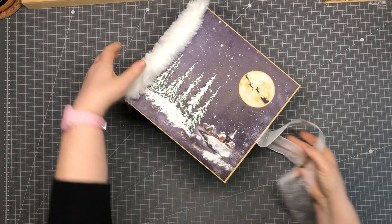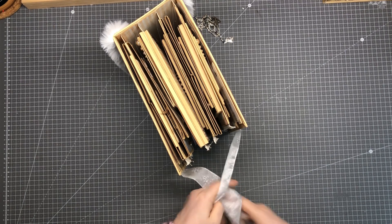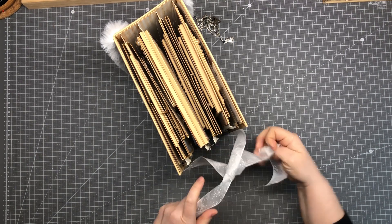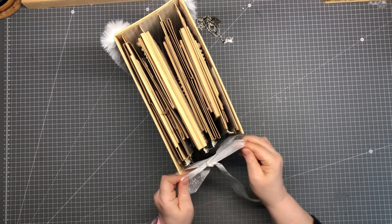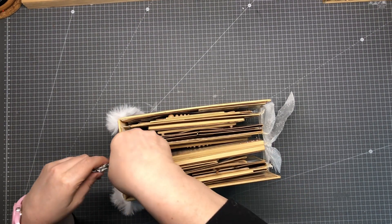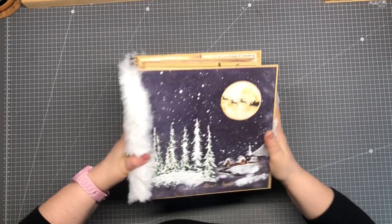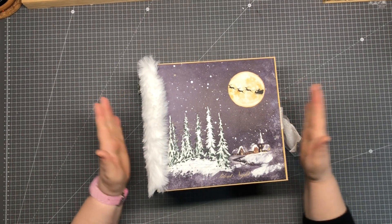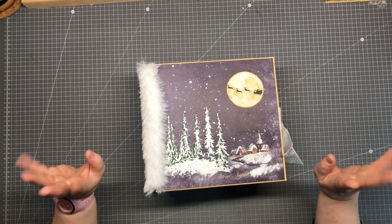We close this with a nice bow — like this. And this is my little Christmas album. I hope you like this and give me a thumbs up. I will see you in the tutorials and on my next project. Bye bye!